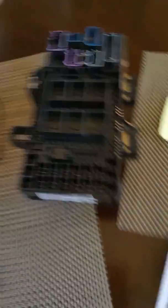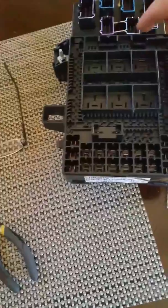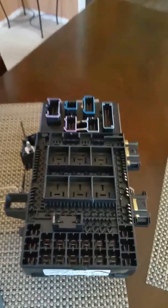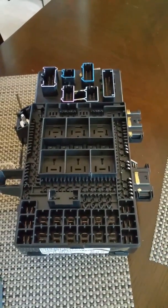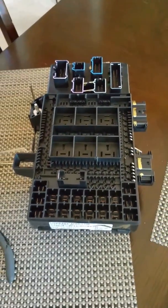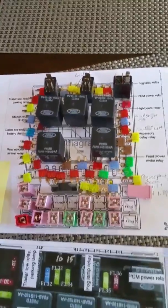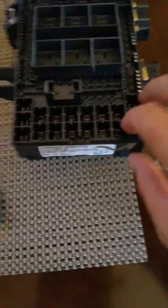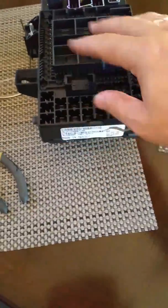I pulled mine out. There's six connections on the front — they're all different — and there's four in the back. Pull it out, it's simple. It's right by your right foot if you're a passenger, right in the kick panel. Pull the parts out, make sure you put them back in the right place, and then split this plastic box open.